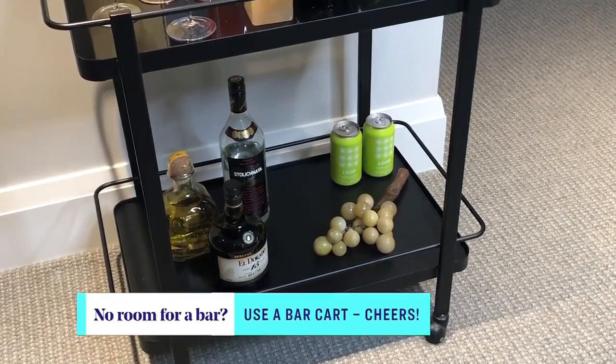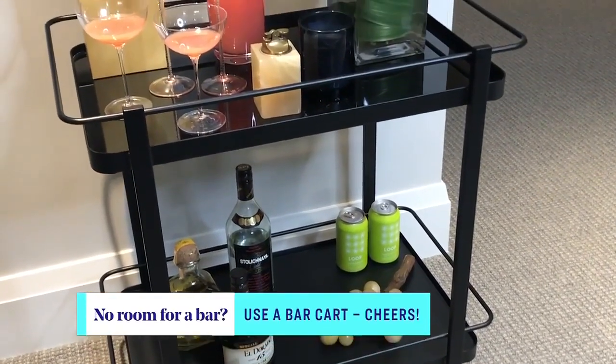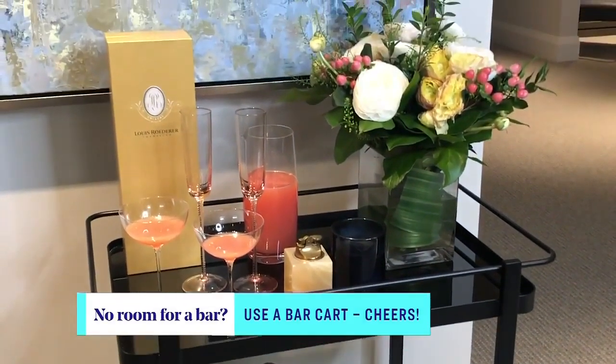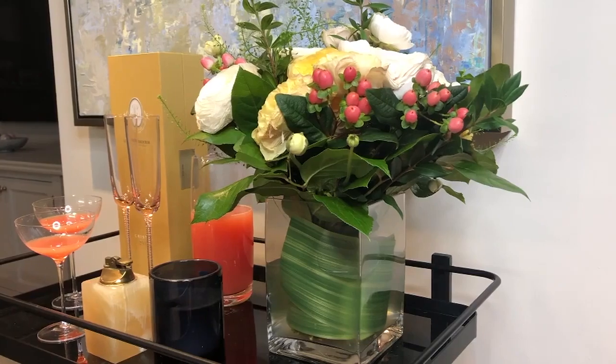For those of us who don't have that much space, which is most of us, there's a great bar cart from EQ3 — such a versatile piece of furniture. On the bottom you might keep staples and non-alcoholic drinks. On top, there's a champagne bar setup. A great bottle of champagne needs nothing added, but you might buy a less expensive Prosecco and mix it with some pink grapefruit juice for something really pretty.